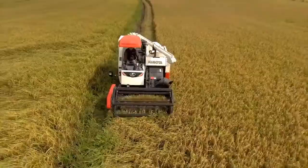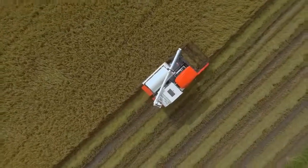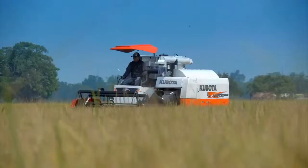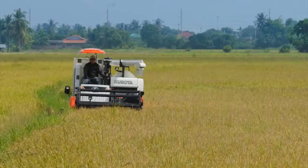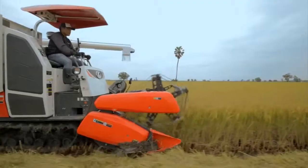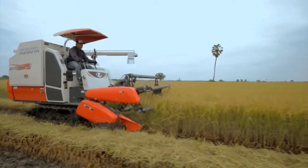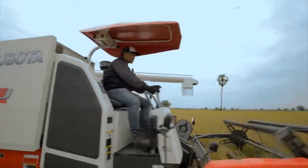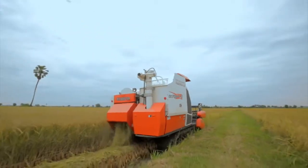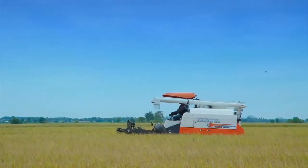Kubota ได้พัฒนาระบบลำเลียงข้าวในรถเกี่ยว Kubota รุ่น DC70 Plus ให้มีประสิทธิภาพเพื่อการทำงาน การเก็บเกี่ยวที่มั่นใจ ทำงานได้ต่อเนื่องขึ้น — Kubota has developed the rice conveying system in the DC70 Plus combine harvester to improve performance, enabling confident and continuous harvesting operations.